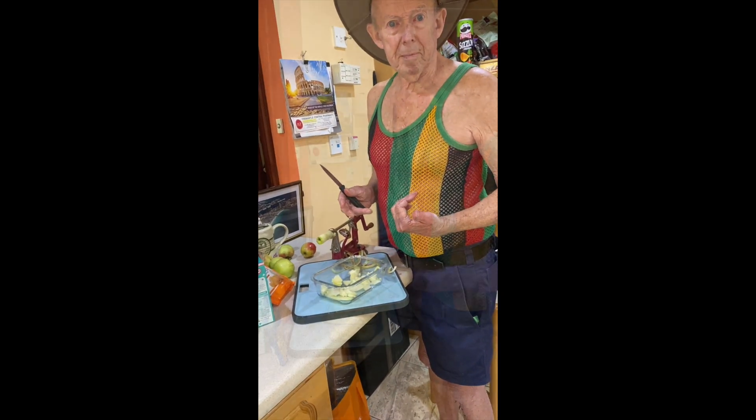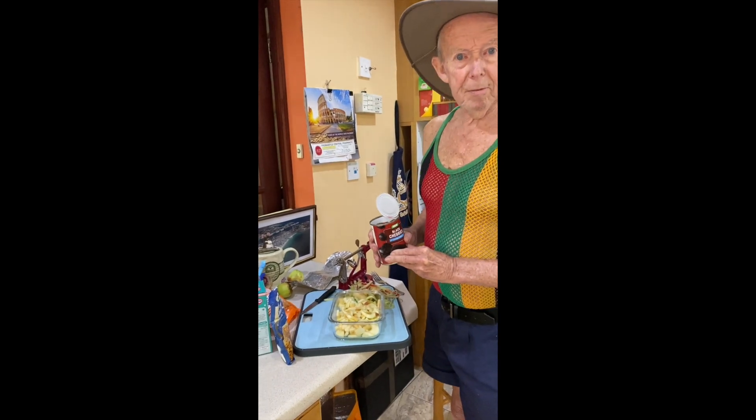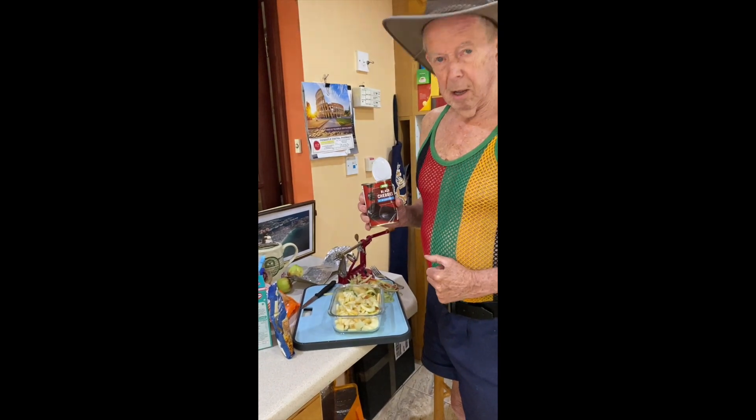What I like to do is put a topping of black cherries on top of the apple.